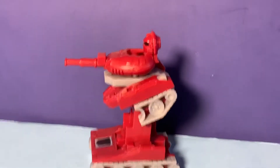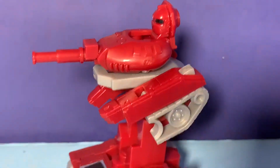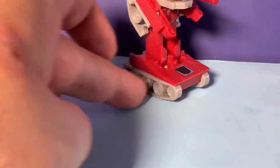So there's Warpath in his robot mode. He looks pretty good — he looks exactly like the original, as far as I can remember. Again, I'm sorry I don't have one to compare with, but I think I broke his arms off and his head was broken off. It's like a mess.